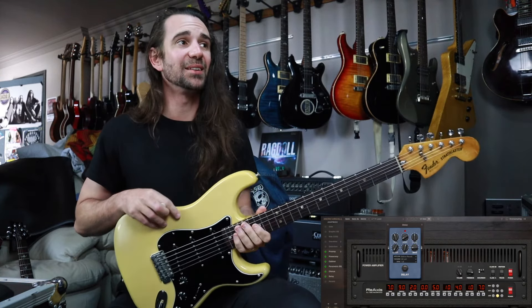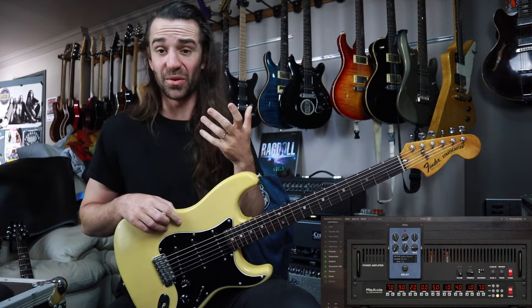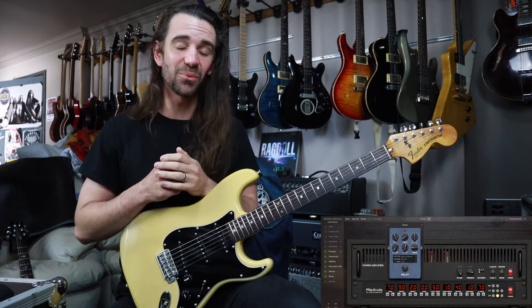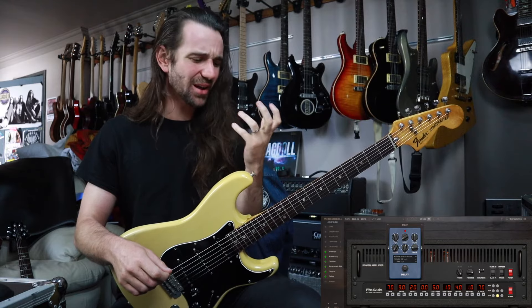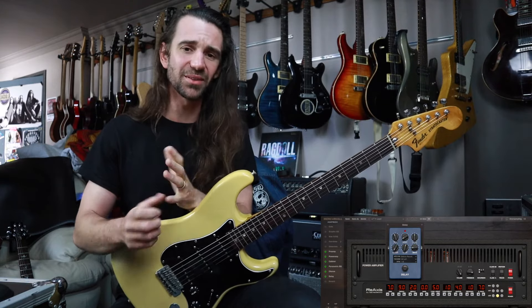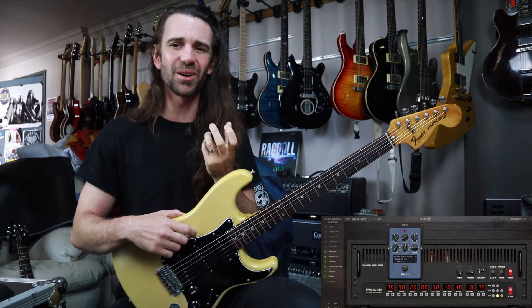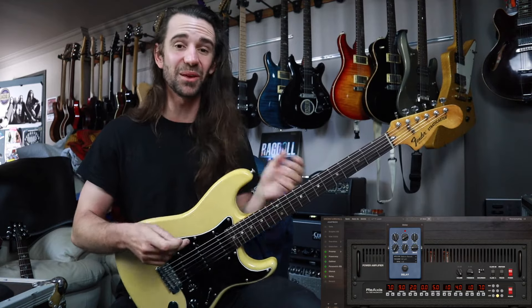The last one I've just called TR Lead. It's using the yellow Lead 2 mode of the Triaxis, the 2C plus mode on there. We'll hear it with the Strat, with the SC245, and then with my green PRS. This one is so nice under the fingers. I think Mercurial — and I've said this before when I've reviewed their products — they've done a very good job at capturing the interaction between a guitar and the amp. These feel pretty good.